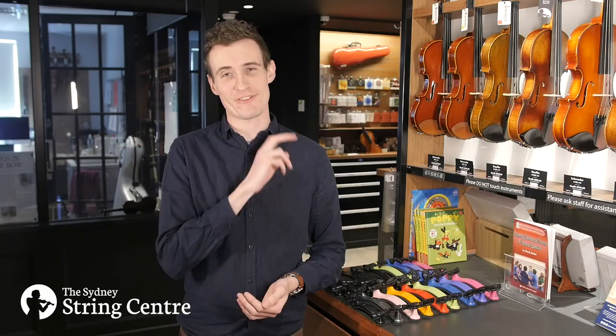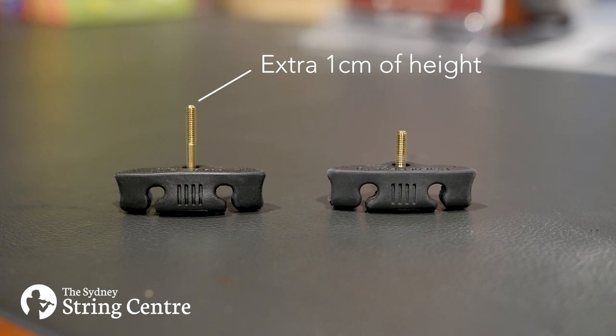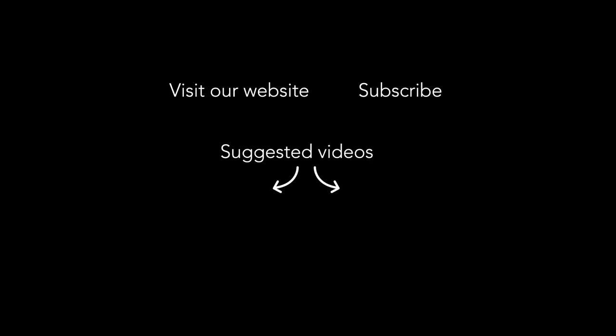If you need a bit of extra height you can swap out the short feet for the extra long feet, or you can purchase them separately. Thanks for watching. If you'd like to purchase a shoulder rest or you have any questions go to violins.com.au. For more videos like this subscribe to our YouTube channel and like us on our social media platforms.